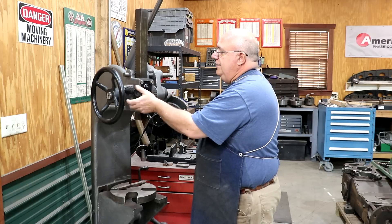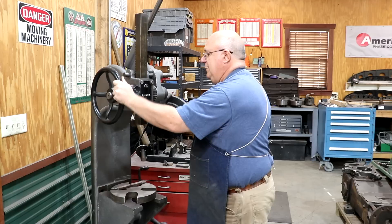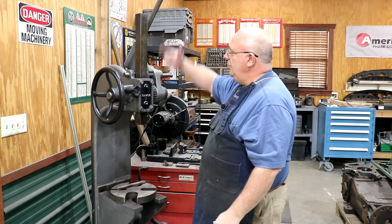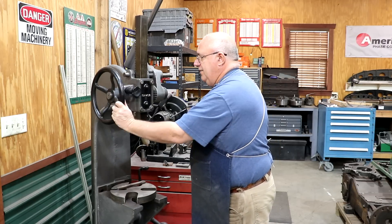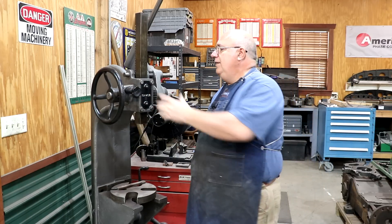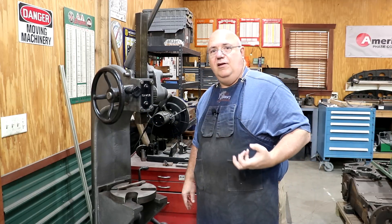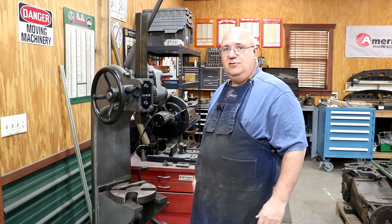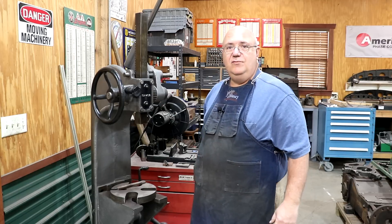There's a knob in the front that when you tighten it up, it goes up against the shaft that moves everything up and down and locks it in place. You unscrew it and it frees it back up again. It's just a little friction thing — a little hand knob. There's a spacer between the hand knob and the spindle that locks it all in place. He's missing this part, and I want to see if I can make one for him.